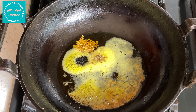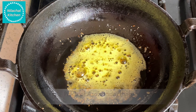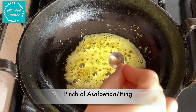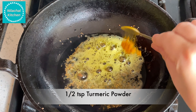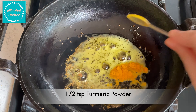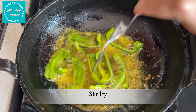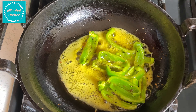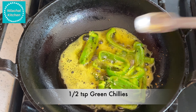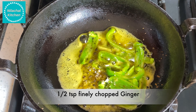Transfer into a bowl. Now take 2-3 tbsp of mustard oil on medium flame. Add 1-2 tsp cumin seeds, 1/4 tsp mustard seeds, 1/2 tsp ajwain or carom seeds, 1/2 tsp kalonji, 1/2 tsp methi dana or fenugreek seeds. Now roast them well. Add a pinch of asafoetida.